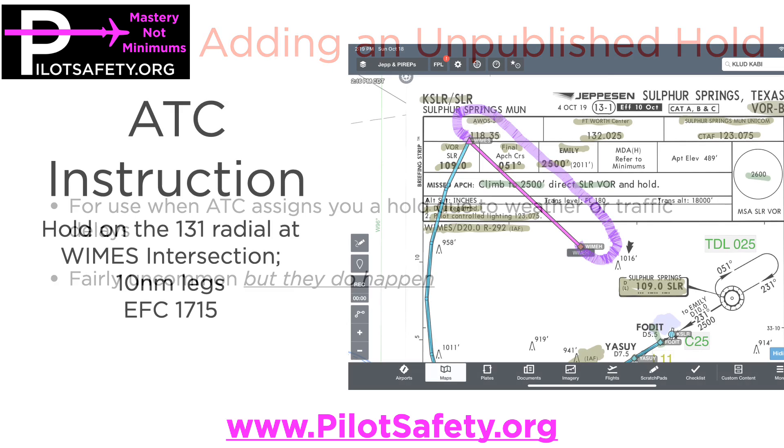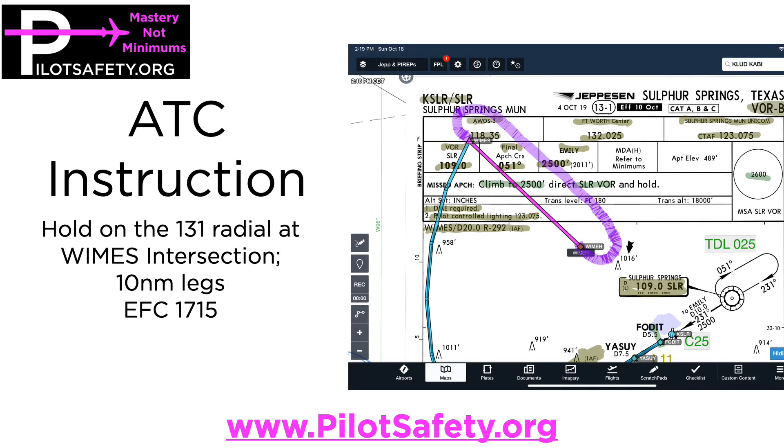Yesterday I was training a client in a 182 with the G1000, and we had been cleared direct WIMS for the VOR Bravo with a DME arc at Sulphur Springs.